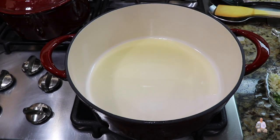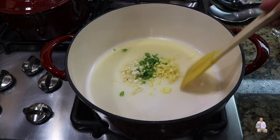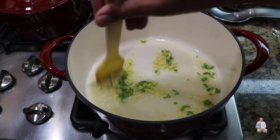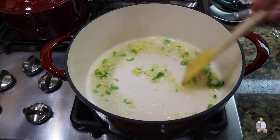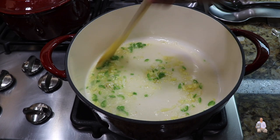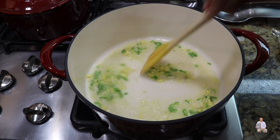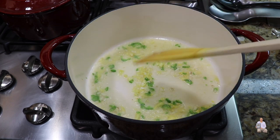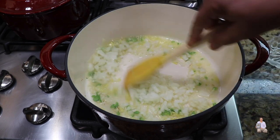As the oil starts to heat up, add ginger, garlic, and green chili. Mix it and cook for about 20 seconds until the raw garlicky flavor is gone. Then add the onion and mix it.